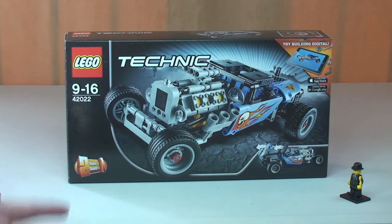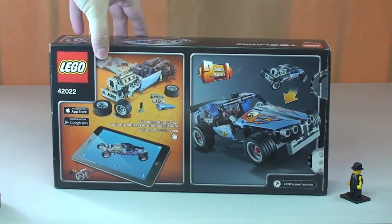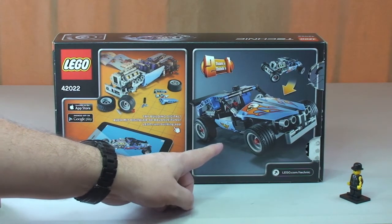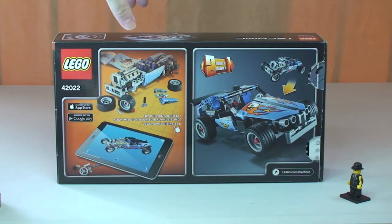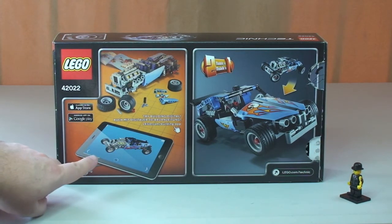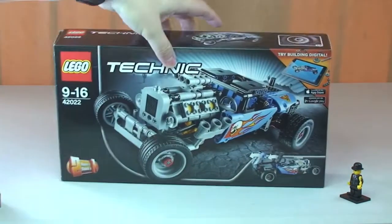A very quick look at the box — you can see the front of the box there. If we spin this around and take a look at the rear, this is a two-in-one model set. Here we can see the alternative car that can be built. Another thing they seem to be encouraging us to do more on these Lego Technic sets is to build from the instructions online — the digital build. That's pretty much it for our box.